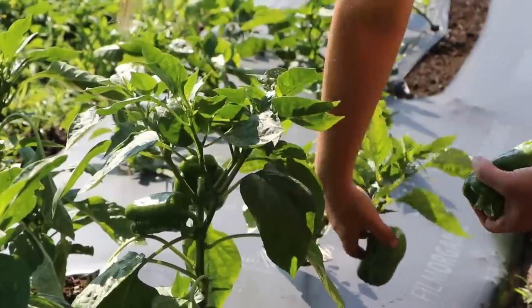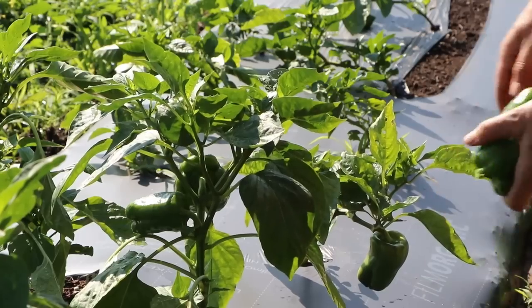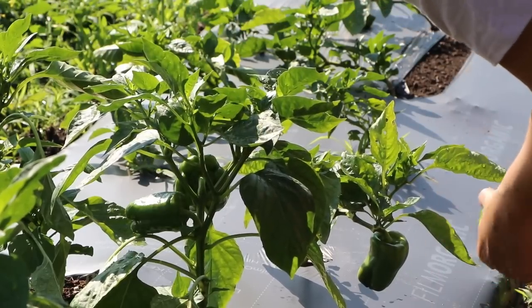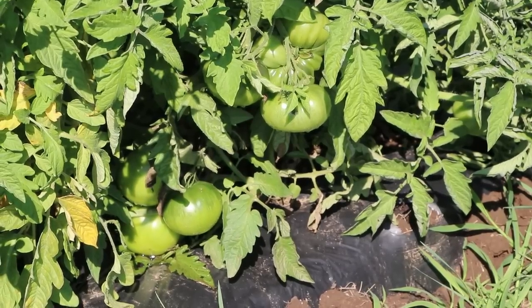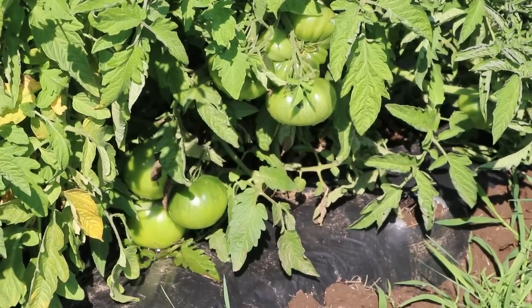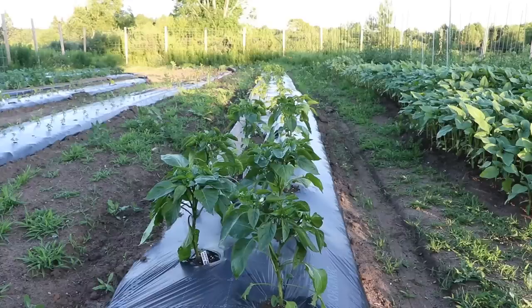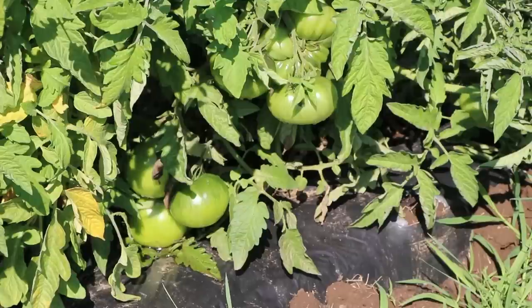I need to harvest this pepper because there's a weak spot forming at the bottom. I'm probably going to eat this for breakfast — it's a really nice looking pepper. There are a lot more coming — one, two, three, four on this one plant that look really good. This is actually the best crop of bell peppers I've ever had. I have so many tomatoes and I did shoot some video at sunset the other night because it was so beautiful out here.